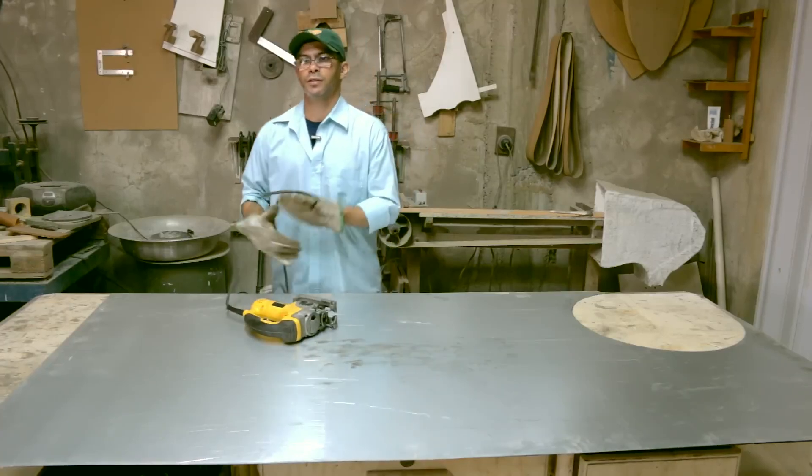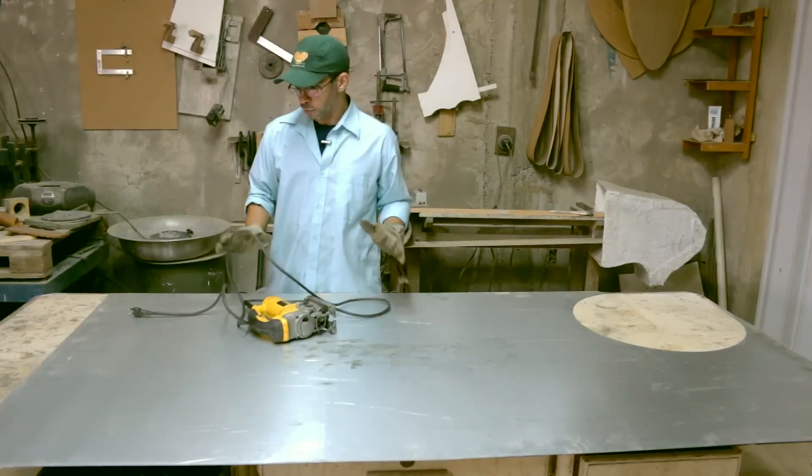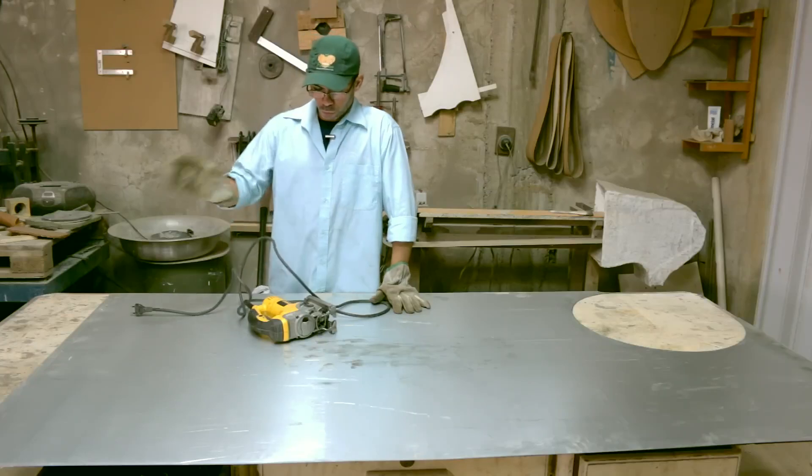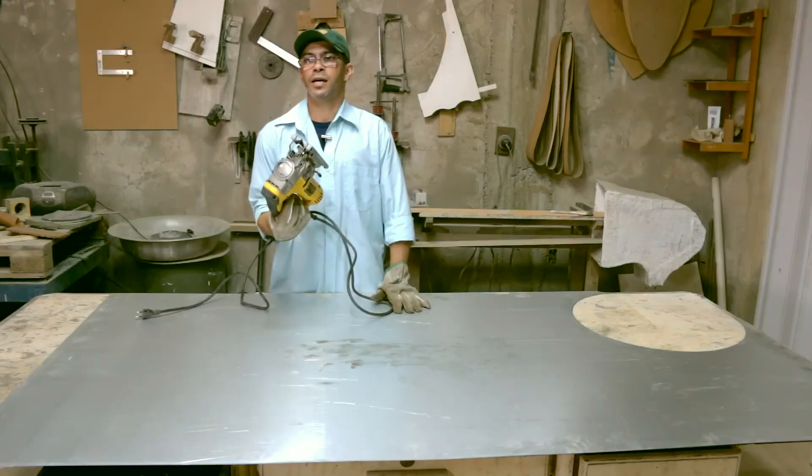Hello friends, how are you? In today's video I'm going to show you how to cut a steel plate using a jigsaw.